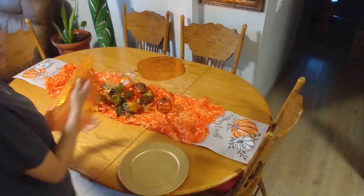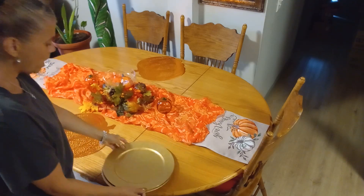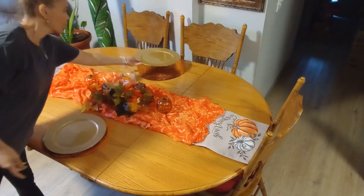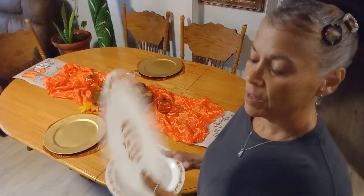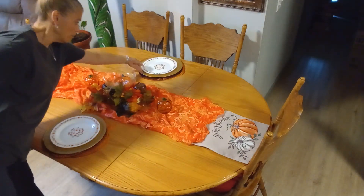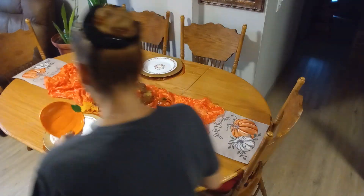I'm using these placemats from Hobby Lobby — I got them about two years ago. I'm using chargers from Dollar Tree, fall chargers. I'm using thrifted plates — they don't have a mark on the bottom, but the color is perfect for fall. And I'm also using my little pumpkin plate, also thrifted many years ago.